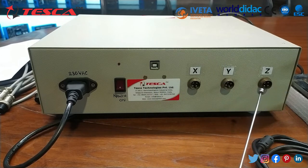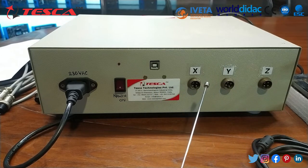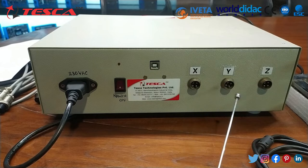X, Y and Z axis connectors are also provided with cables supplied separately, so that you can connect the load cell module with this controller.